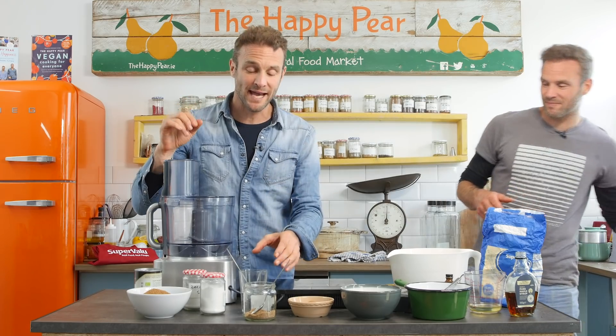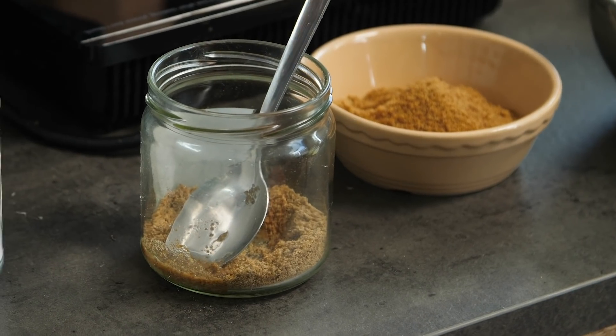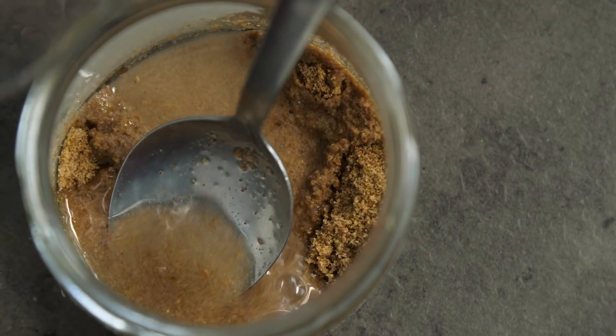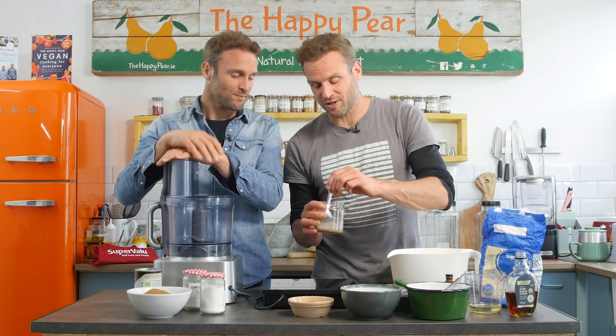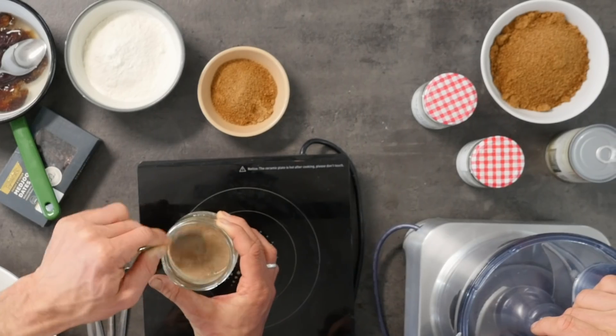Next step — obviously this is a vegan sticky toffee pudding — so instead of an egg, we are going to make a flax egg. I've got two tablespoons of ground flax, available in your local Super Valu or any supermarket. I'm going to add in six tablespoons of water, give that a good mix, and leave it sit for three to five minutes. It will coagulate and become a wonderful binder for this sticky toffee pudding.